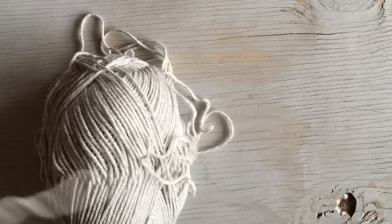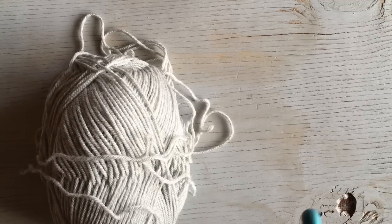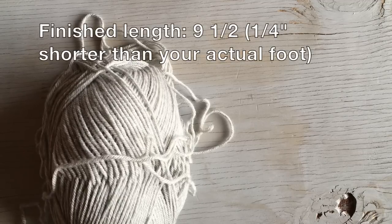If you get about that size, you need to go either up or down depending on whether your gauge is smaller or bigger. Be sure to get as close as you can to that gauge in order for these slippers to fit right. The finished length is going to be nine and a half inches.